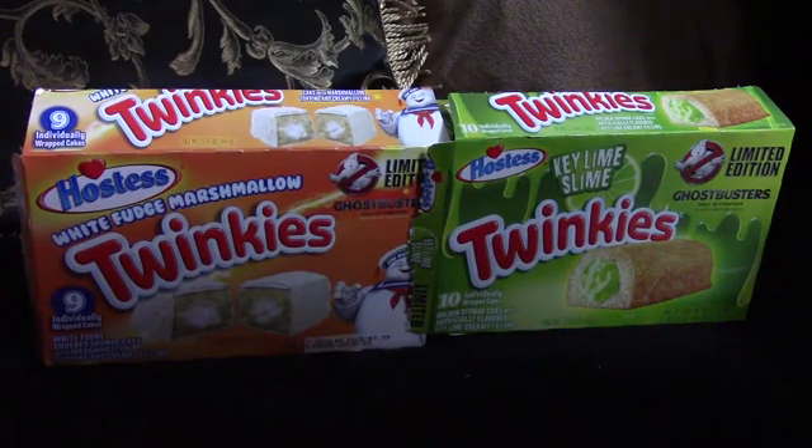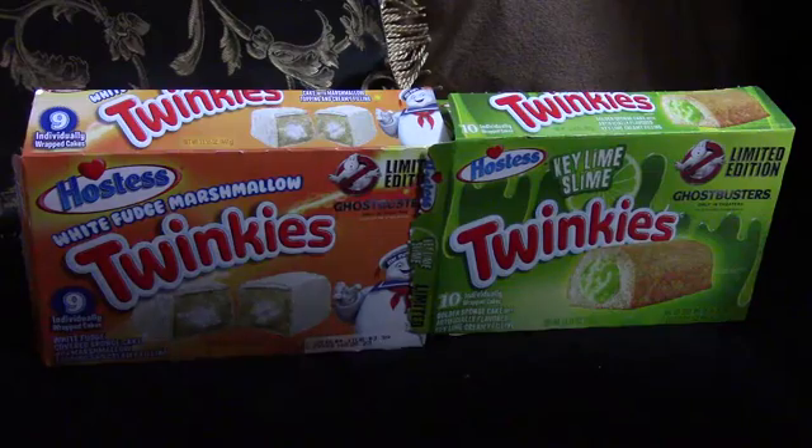Hey everyone, welcome back to Dee's Happy Eats. Today we have a special taste test. These have been out for a little while now, but I just noticed them at my store.